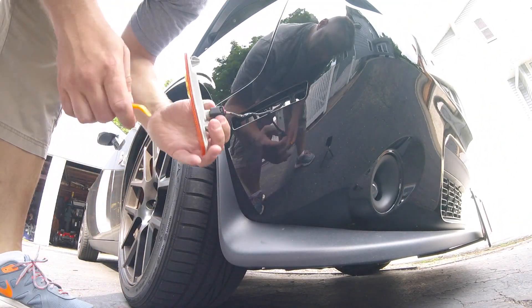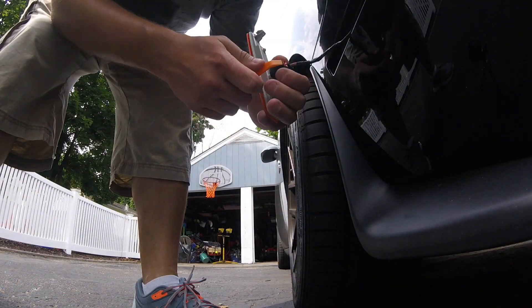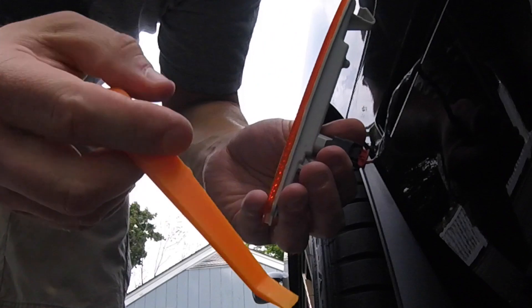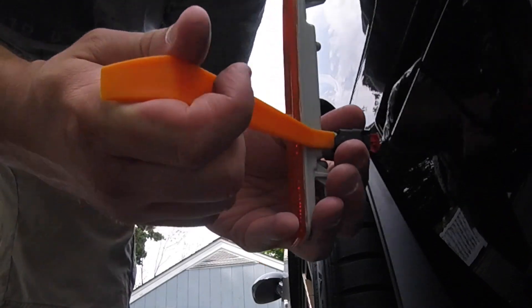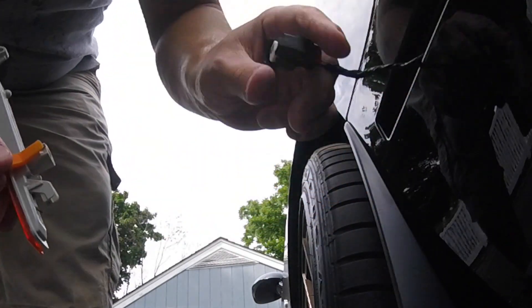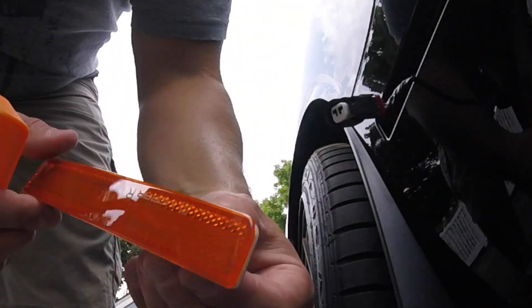To remove the connector, you have this little red tab right here. You push it up and it becomes unlatched. Then you take the tool, put it under here, pry up this piece, and it pops right out — just like that.